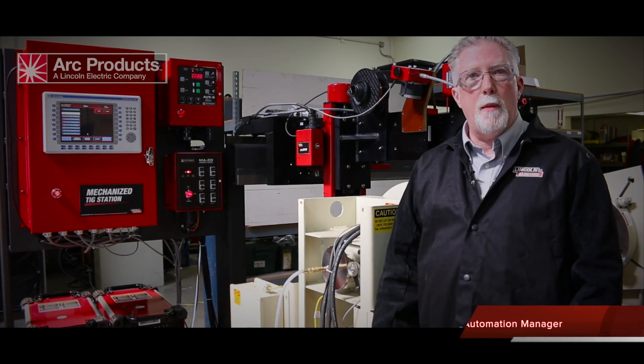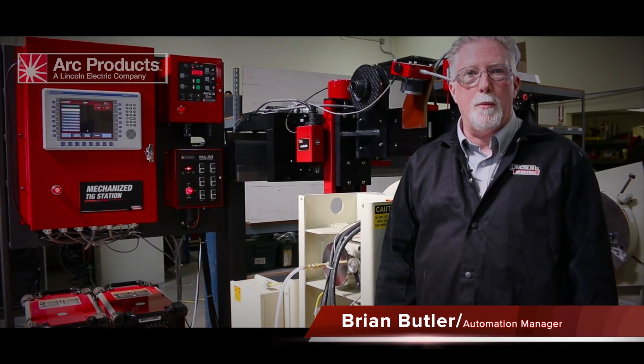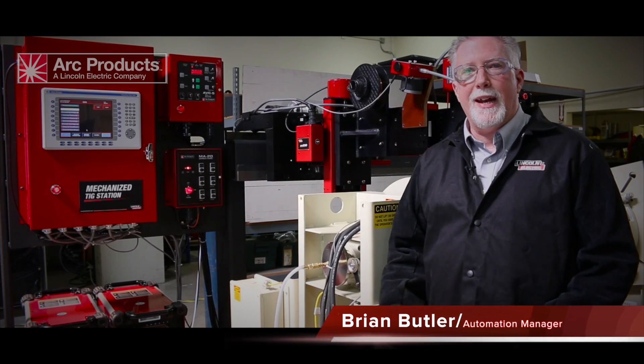Hi, my name is Brian Butler, automation manager at Arth Products, a Lincoln Electric company. I'm here to introduce our mechanized TIG welding station.